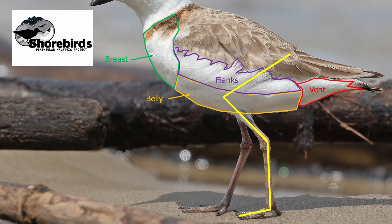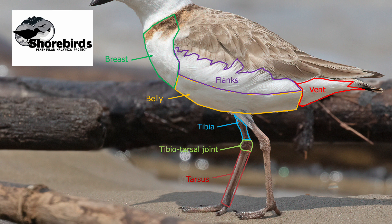The upper visible part of the leg is called the tibia, and the lower part is commonly known as the tarsus. The joint between them is the tibiotarsal joint.